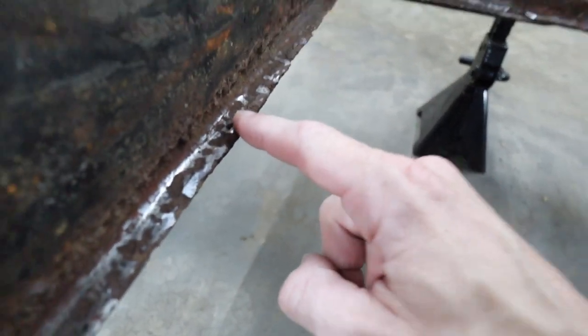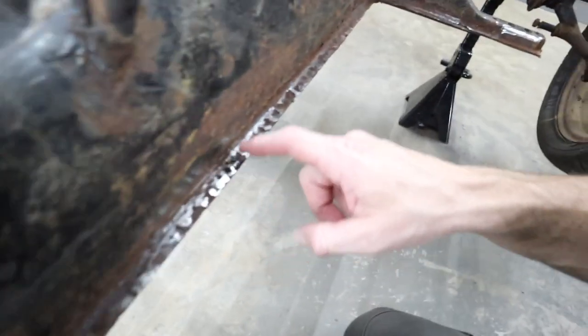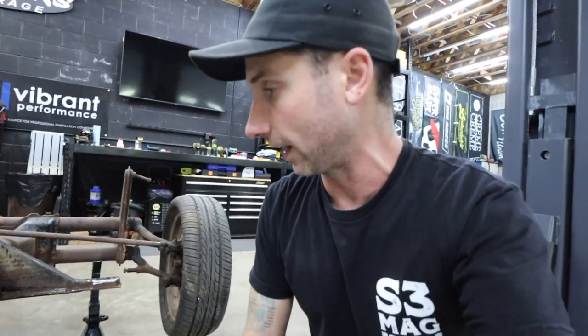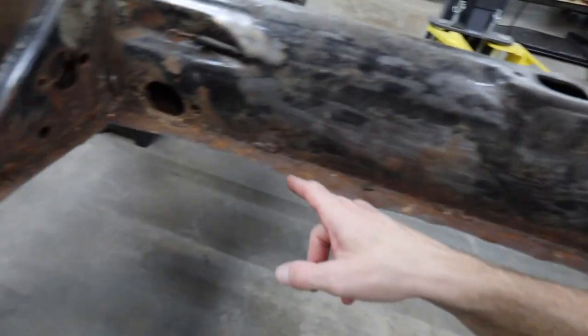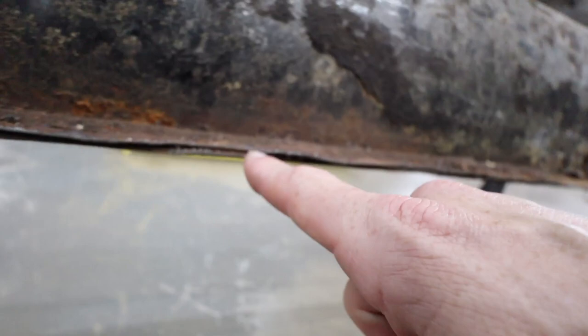Up here is where it gets kind of dicey. You can see where it's gotten really rusty — even the side of the tunnel is really pitted, and we even have a hole up here. Since this isn't a restoration project, I'm going to get this down to the best flat surface I can without making it too paper thin, welding it where I can, and using panel bond where I can't. I'm just hammer and chiseling my way down. This side will hopefully go much smoother because it's not as pitted or rusty.